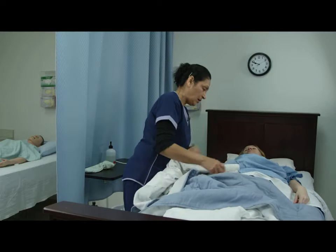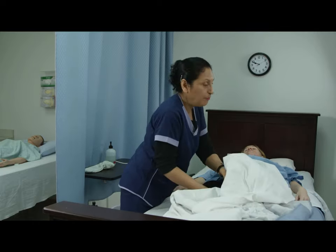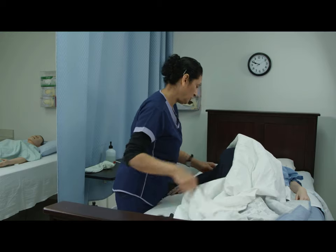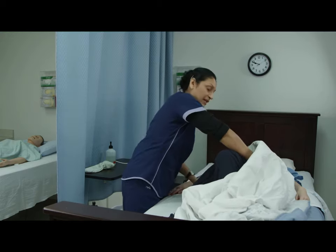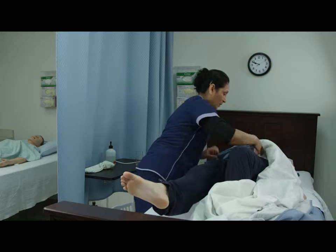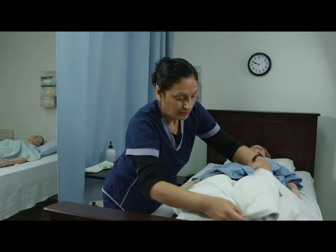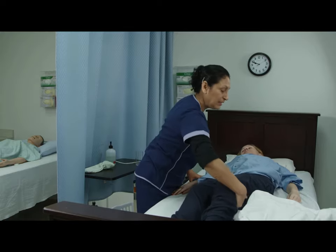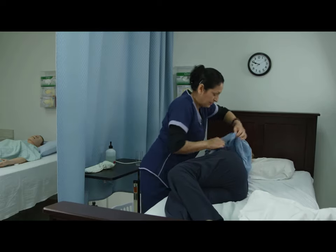Here's the plan: on three, I'm going to have you bend your strong side leg, and then on three you're going to lift your hips — one, two, three — and I'm going to pull up your pants, grasping them from each side. One, two, three, up. I'm going to have you turn towards me, bending the knee, supporting the shoulder. Turn towards me so I can pull up the back of the pants. Straighten out the shirt.